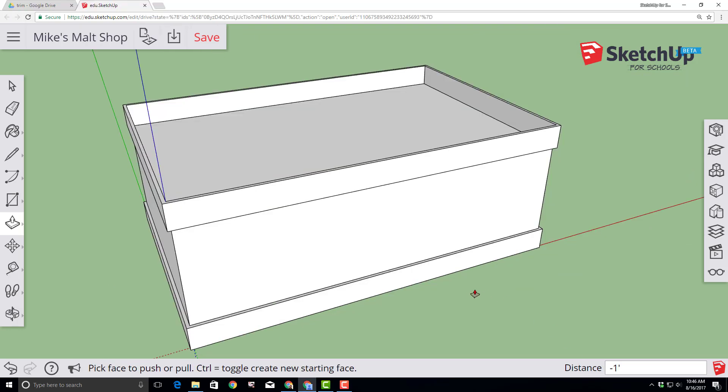It's important to note that SketchUp for Schools does not have an autosave, so let's click save before moving on and stay aware of that red save button.